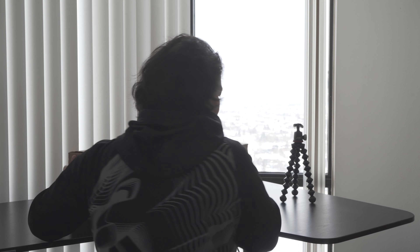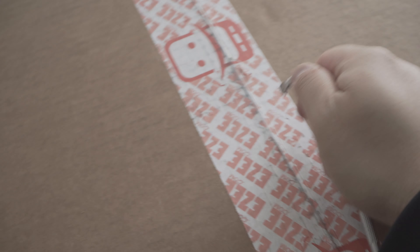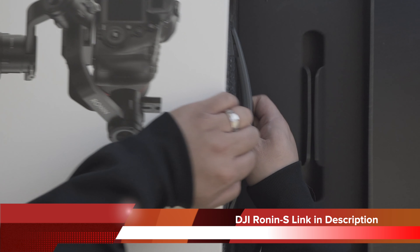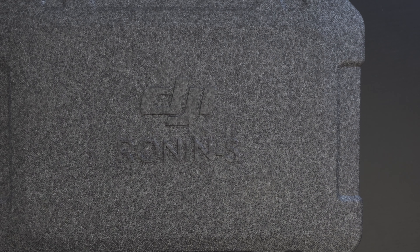I finally got it! It's a big box. Okay, here we go. Gotta love the packaging on this. Let's take a look here. Let's open this — you lift up the flap, turn it. Here we go.